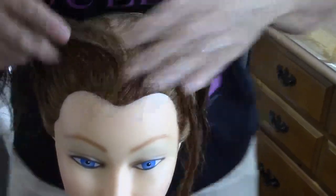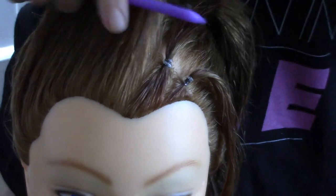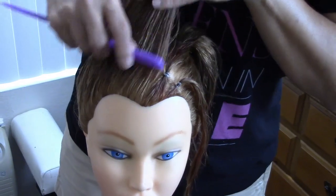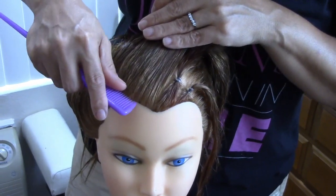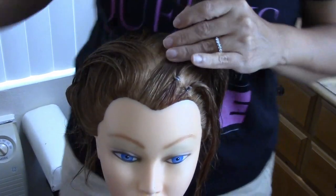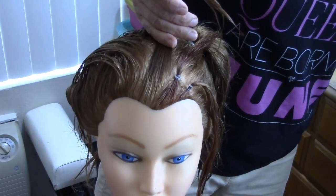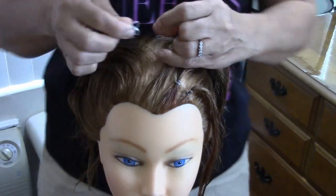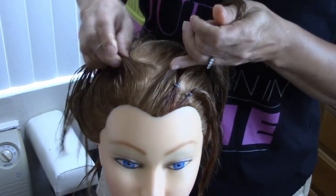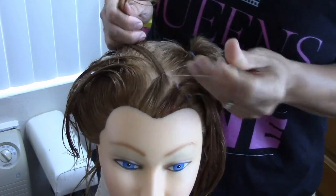We're gonna continue doing the same thing — vamos a continuar haciendo lo mismo hasta terminar acá. Remember, I don't know if I told you this before, but rubber bands damage the hair and break it if you leave them more than a day. Whenever you use a rubber band, don't leave it on the hair the whole day because it's gonna break the hair.